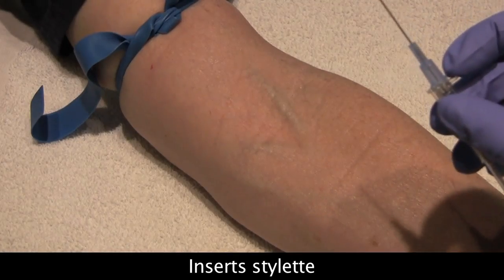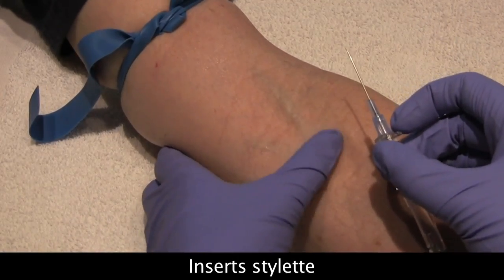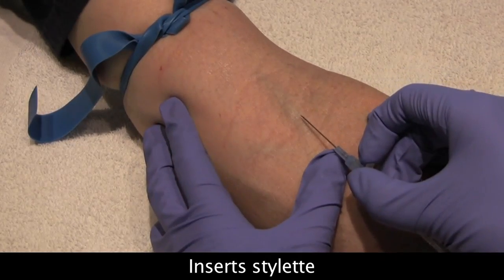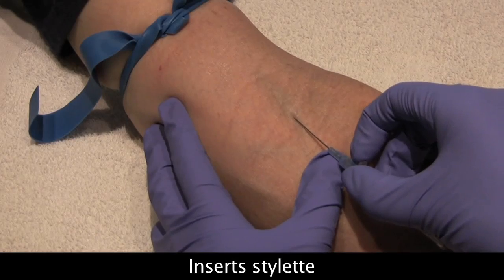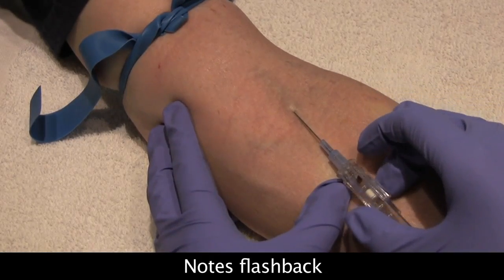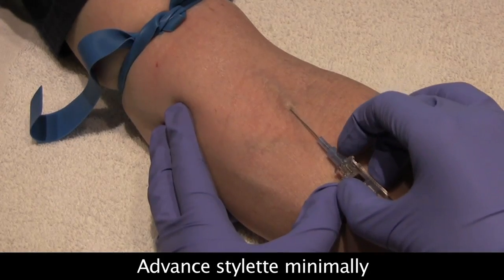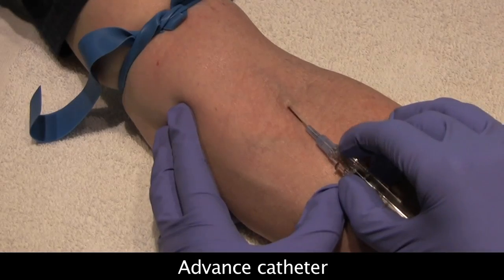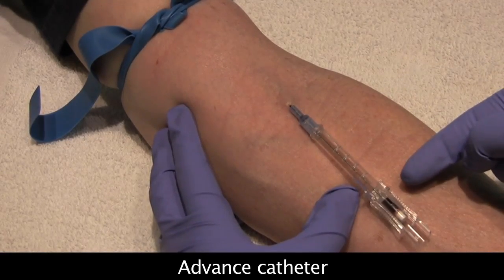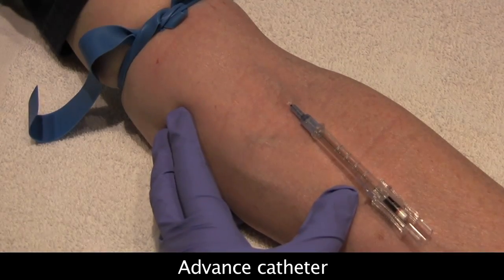I'm holding the catheter with three fingers and pulling traction on the vein because I don't want it to roll. On the count of three — one, two, three — going in. I got primary flashback. I'm going to advance the catheter just a tiny bit and then push the catheter forward. We have primary and secondary flashback. Excellent — we are in the vein.